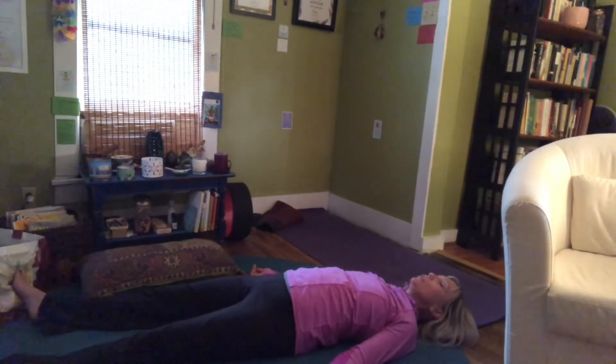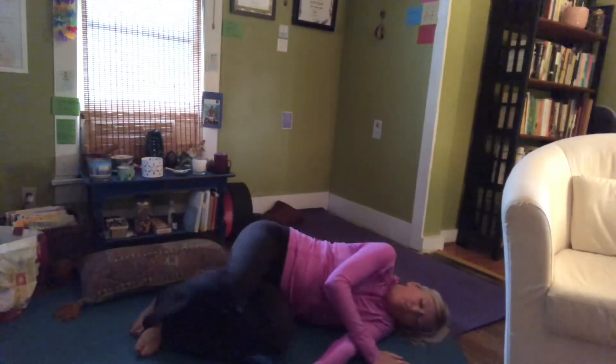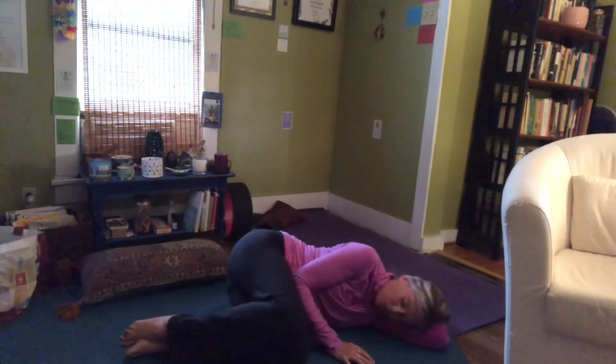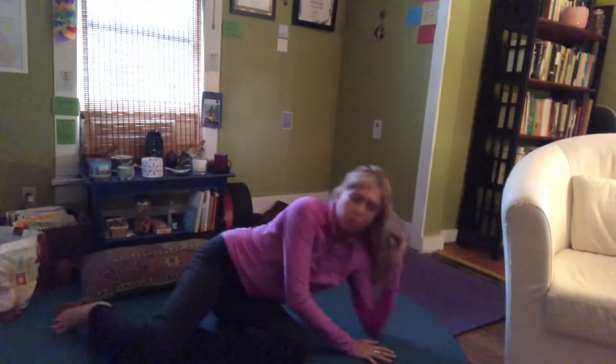You can stay in this position for as long as you like. When you're ready, gently wiggle your fingers and toes and bring yourself back. Don't shoot back up — be gentle. Roll onto your side, bring your knees into your chest, use your bottom arm as a pillow, then use your upper arm to push back up to seated and come into easy pose. The light that shines in me honors that light shining in all of you — it unites us all. Have a beautiful day. Namaste.